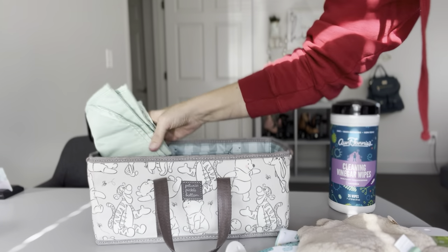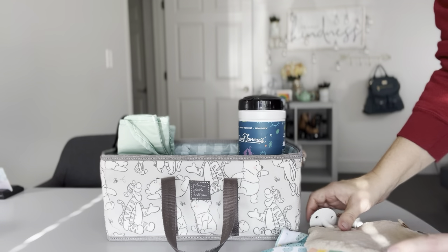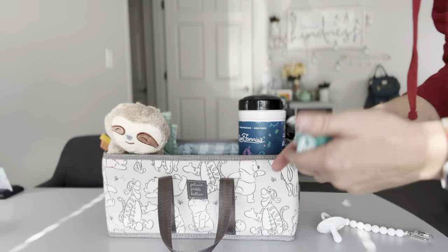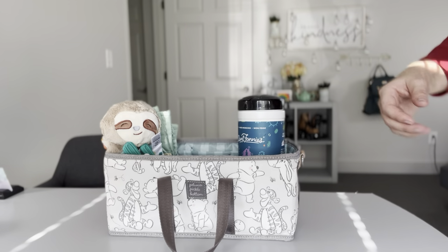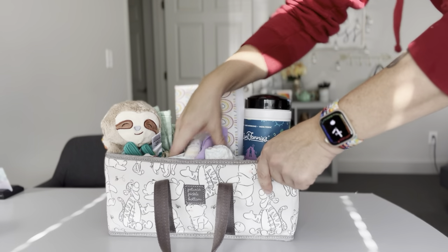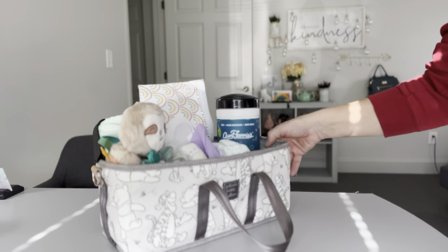When you're done, you can just wipe it down with the cleaning wipes and stick it back in. What I think is cool is that because this can function as a stroller caddy, if you're in a hurry and need to run out the door, you could technically just grab the entire caddy by the stroller handles and toss it in your car, knowing you already have everything you need.